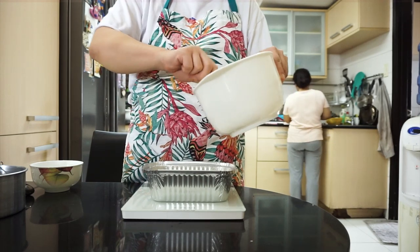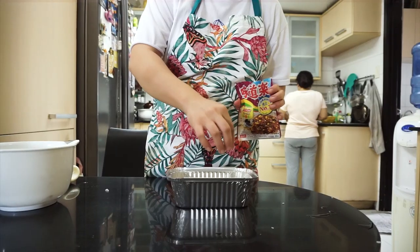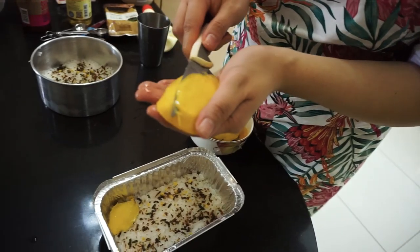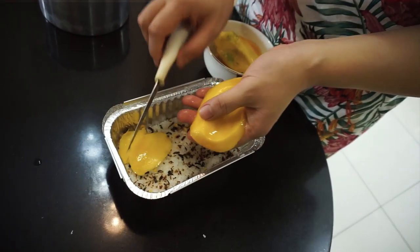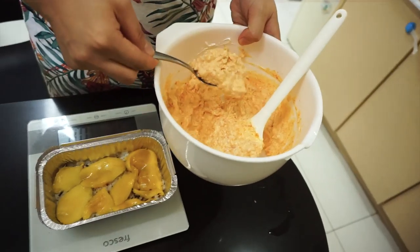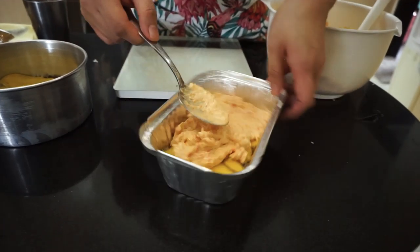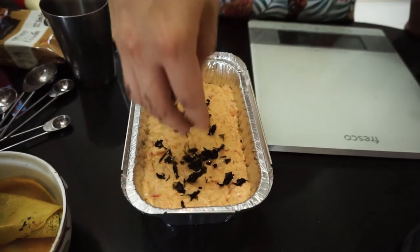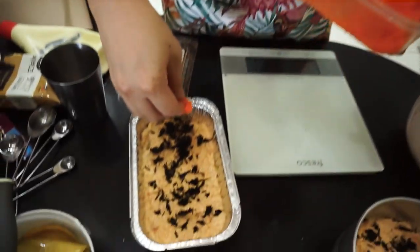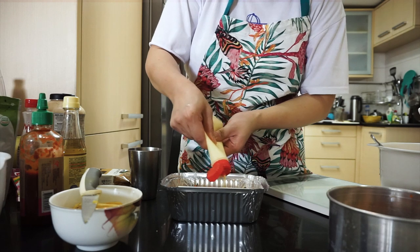Maglalagay tayo ng rice sa ating aluminum pan. Make sure na i-press ng maigi ang rice para compact. Then budburan natin ang furikake bago ilagay ang layer ng mangoes. Gumagamit ako ng baso para mas mabilis mag-slice ng mango. Then islice natin ng manipis para ma-layer on top of the rice, bago ispread yung spicy cani sauce on top of the mangoes. I-spread natin para even ang layer bago i-top ng more furikake or pwede rin namang seaweeds. Lalagyan din natin ang more ebiko para mas maganda tingnan and mas masarap. Tapos i-end natin with a swirl of Japanese mayo.